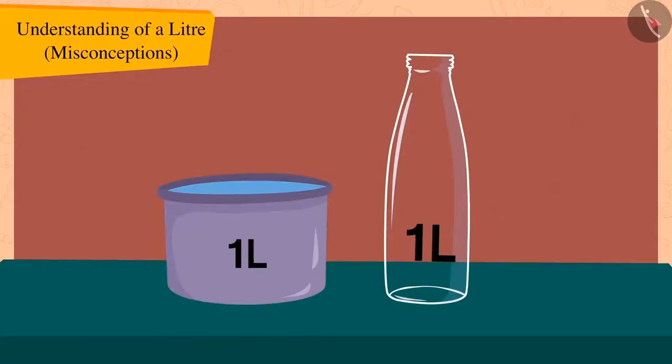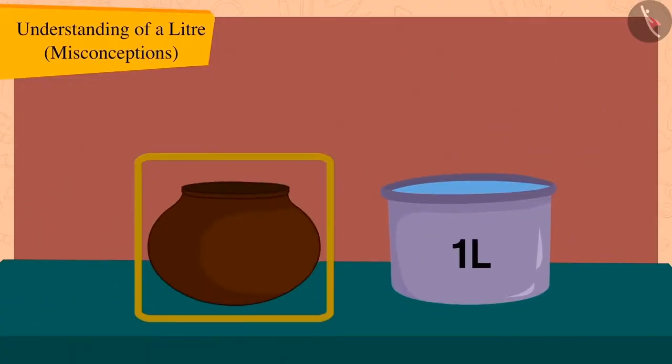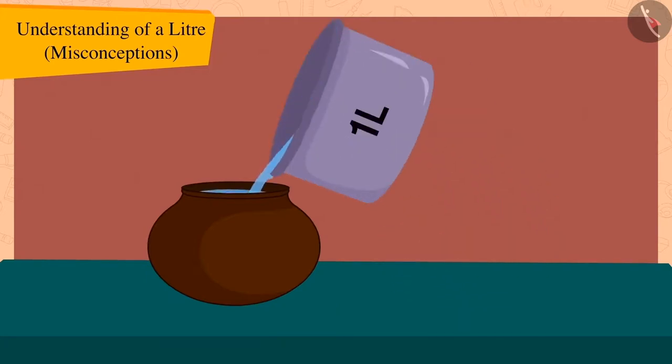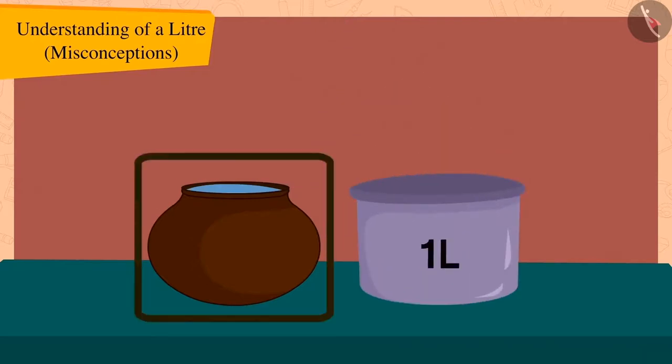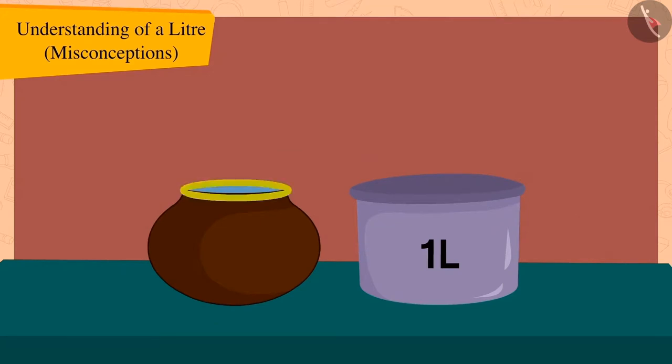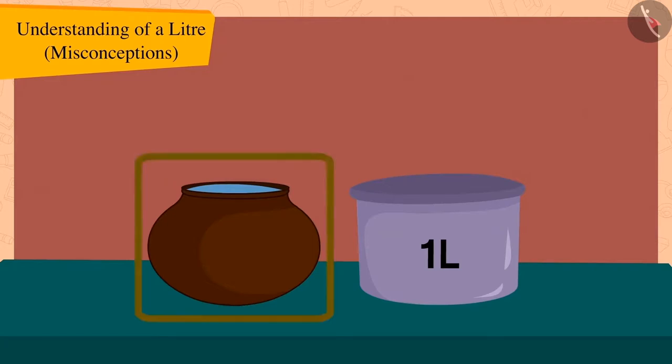Now, can we fill this pot with water? Let's find out. The pot has completely filled with one litre of water. This means the capacity of this water pot is also one litre.